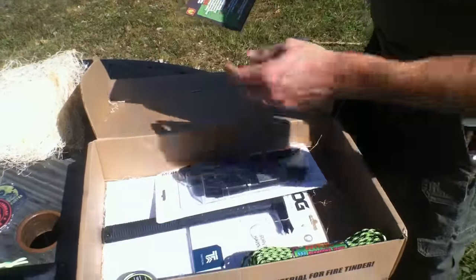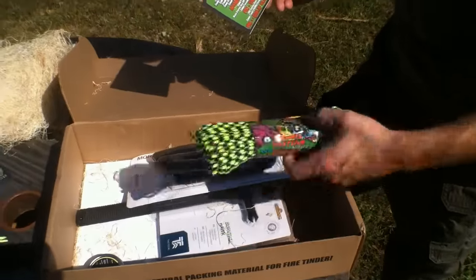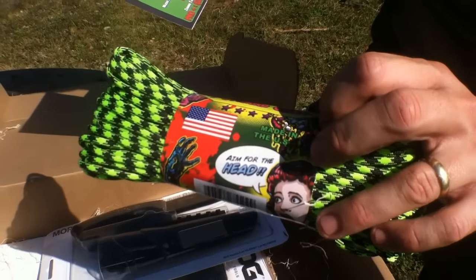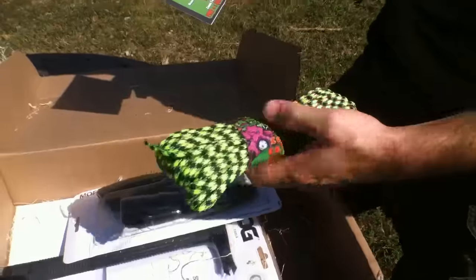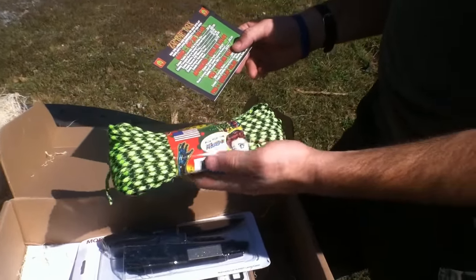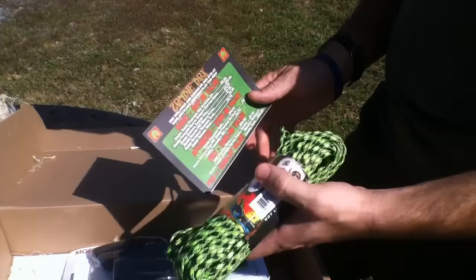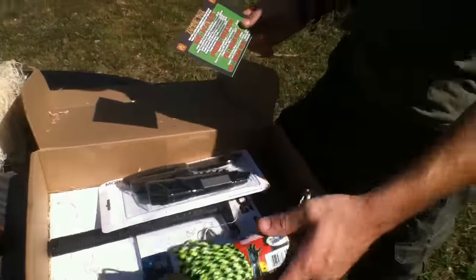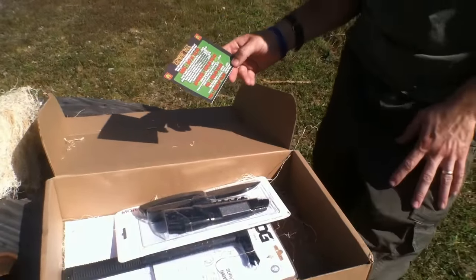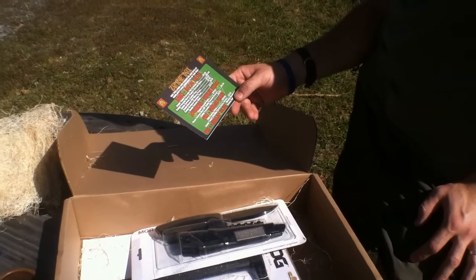Also included is Zombie Paracord — 100 feet of it. Made in the USA — as always, Battle Box knocks it out of the park with American-made products. That's a $9.74 value. Looks like good quality paracord — you can never have enough paracord, there are multiple uses for it.